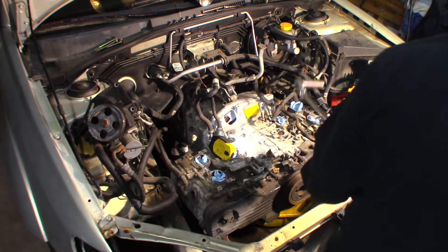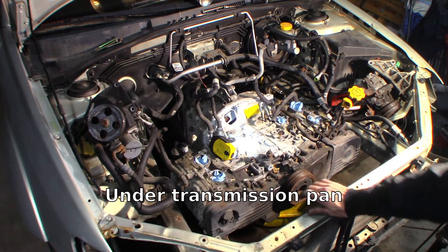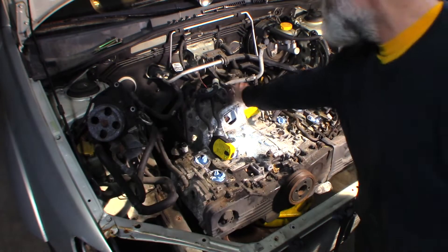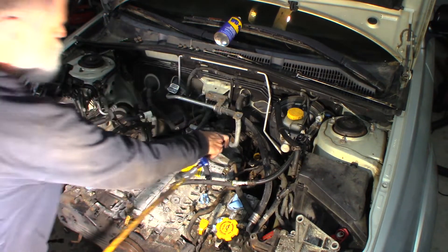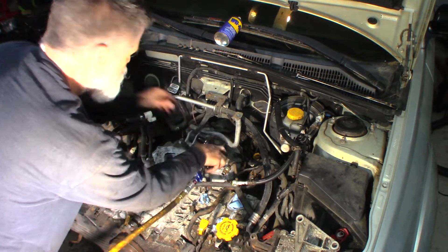That's our torque converter bolts. Let me get a platform jack underneath of this, underneath the pan. And then we'll undo this torque mount — limiter, whatever they call it. Spinning on the other side.